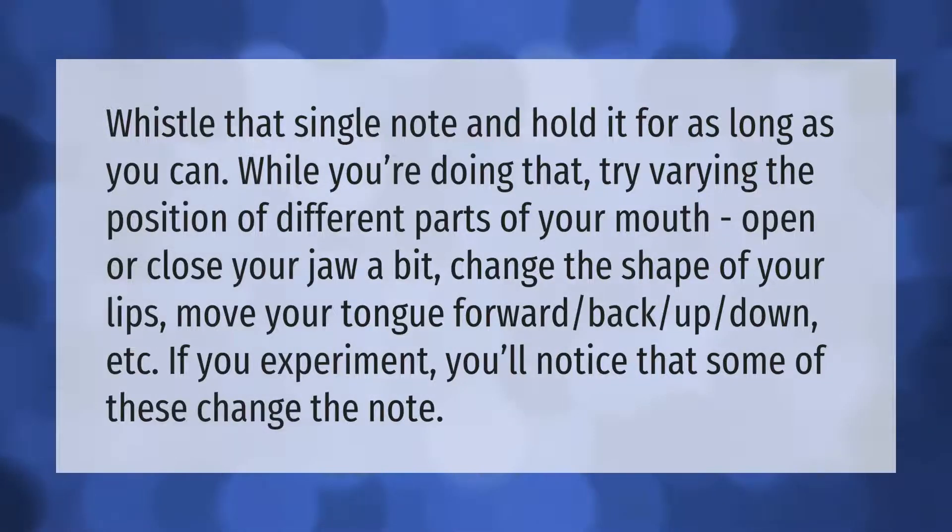Whistle a single note and hold it for as long as you can. While you're doing that, try varying the position of different parts of your mouth: open or close your jaw a bit, change the shape of your lips, move your tongue forward, back, up, down, etc. If you experiment, you'll notice that some of these change the note.